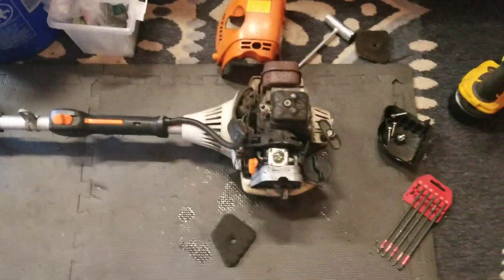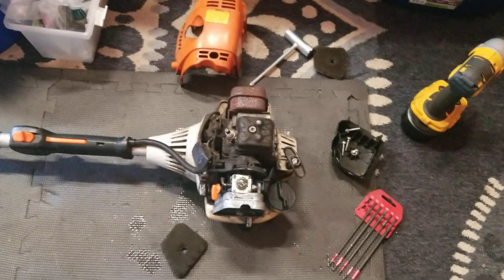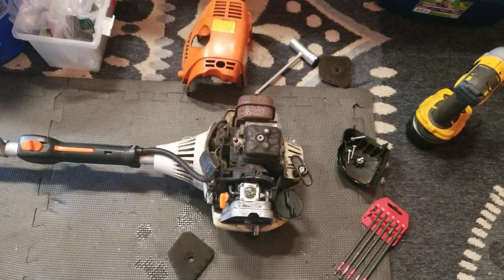This is the FS110R. I went to go pick it up to clean it, and boom — some more underlying issues. So, this thing is totally going to get stripped down, start from scratch, figure out what's going on, and clean this thing up, make it run like new.